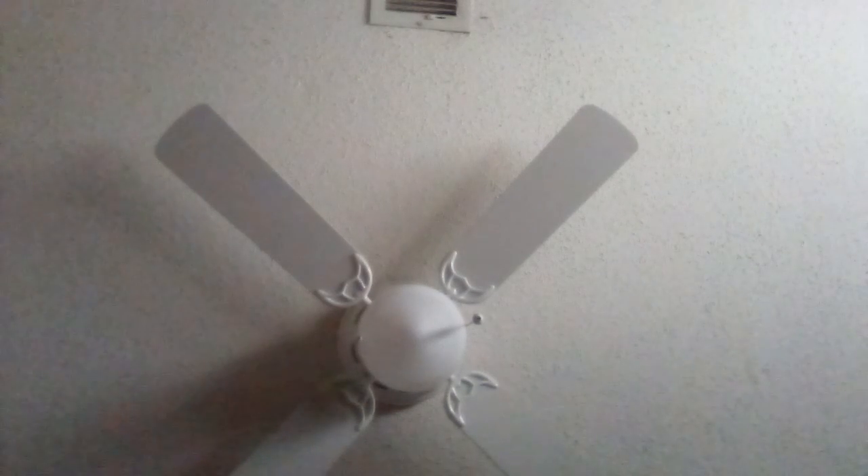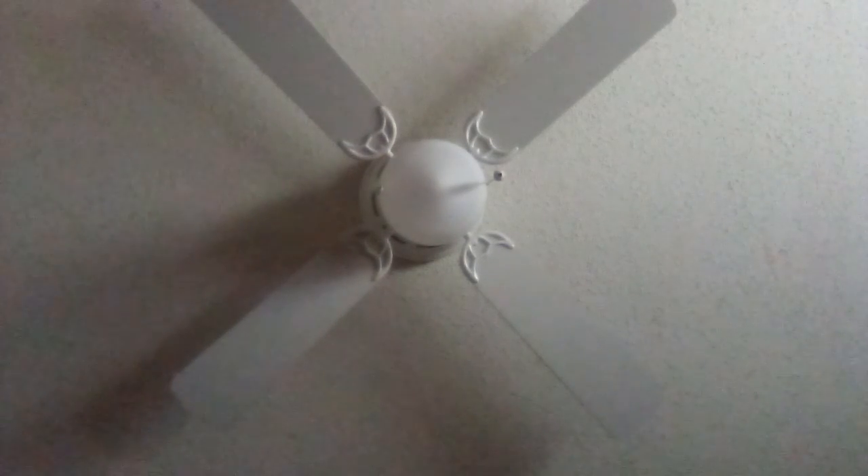Okay guys, so we do the video about this fan, if you're the same thing or you're new. This is a hint of a little too. Let's install the hot dog. Now this is a fan. Now this is a light.